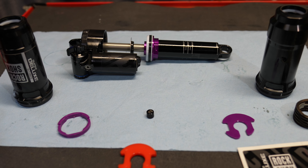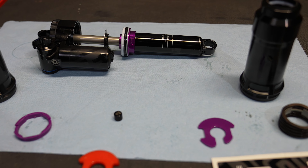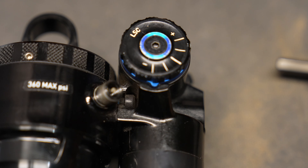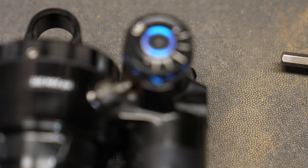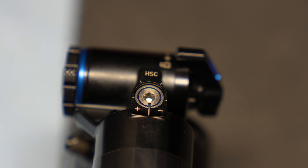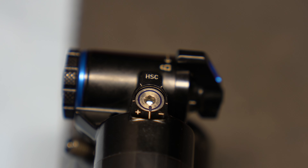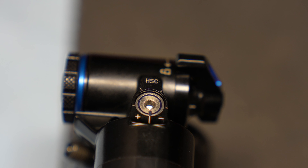The downside of putting negative tokens in — let me tell you — it kills your small bump sensitivity. Now let's talk about the damping on the Super Deluxe. This year we got low speed and high speed compression. Personally, I think the damping is very primitive, and I just turn these completely off and rely on tokens for the bottom out control.